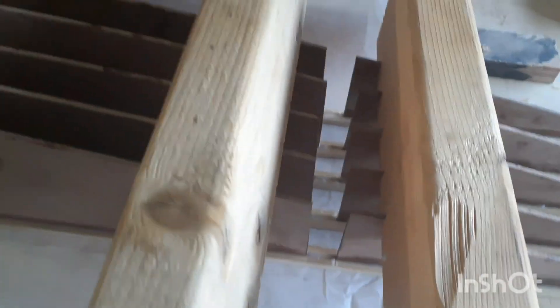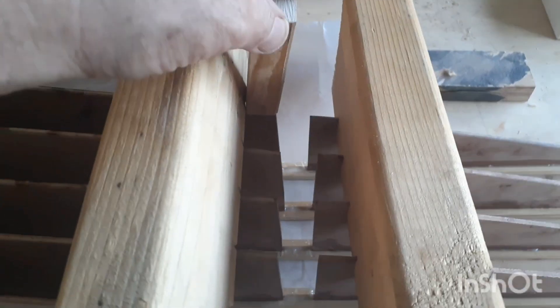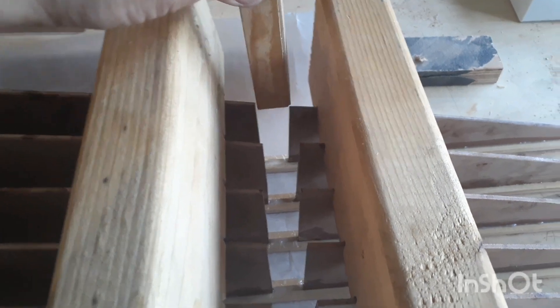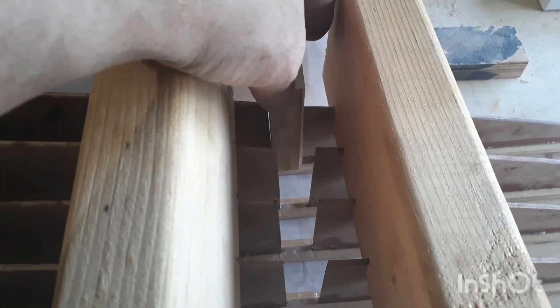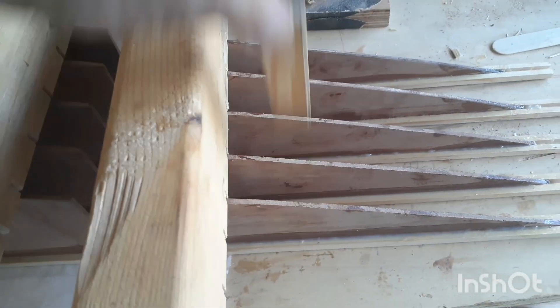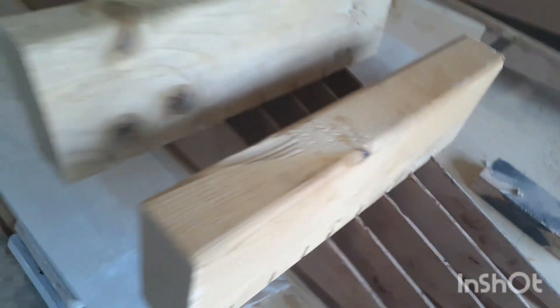After I got the forward rib in place, I used my little spacer to get my aft rib in place. Each one set up in the cap strip, then I put on this aft two-by-four.